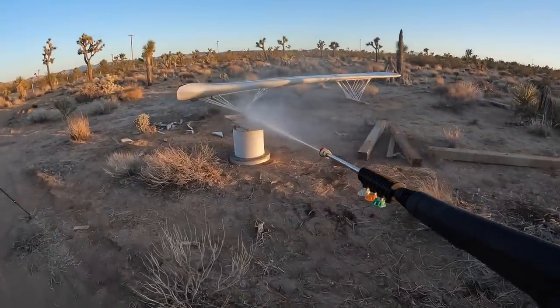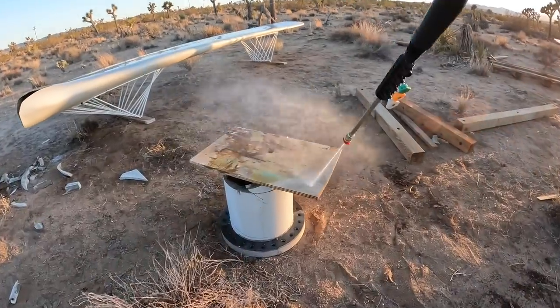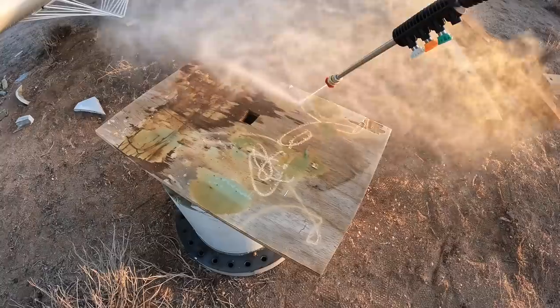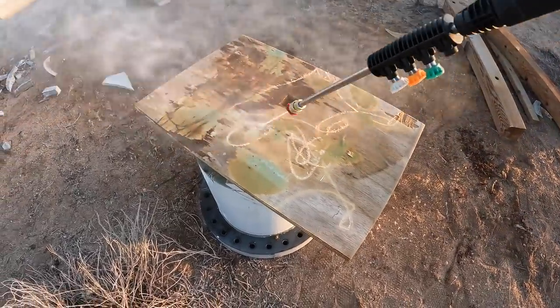That hose is kink-proof and uses a unique ceramic technology in the G-Guiding system to ensure its prolonged life. And it's really powerful with a max 2200 PSI and 2.1 gallons per minute water flow.